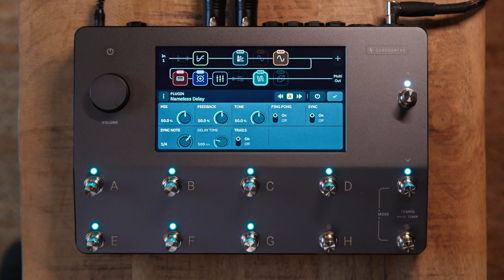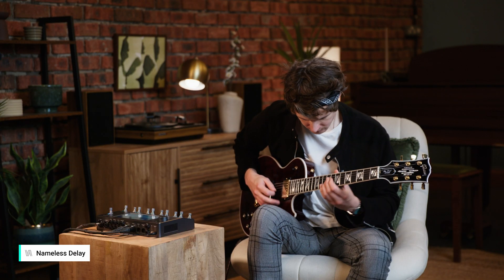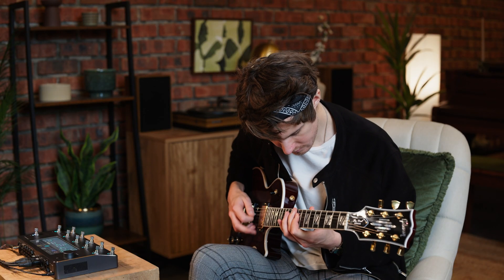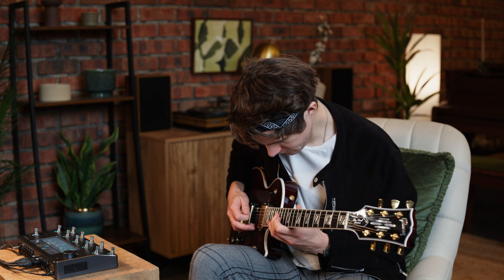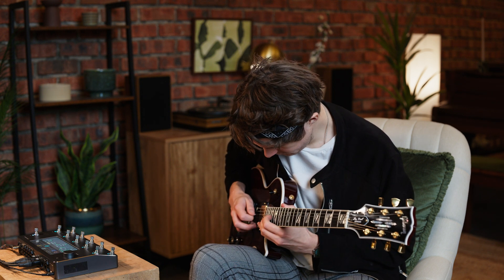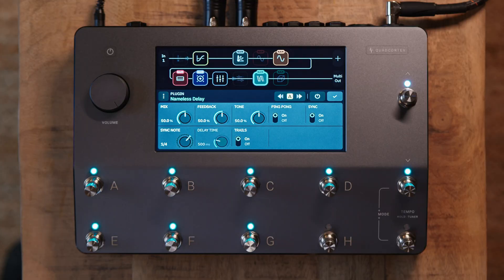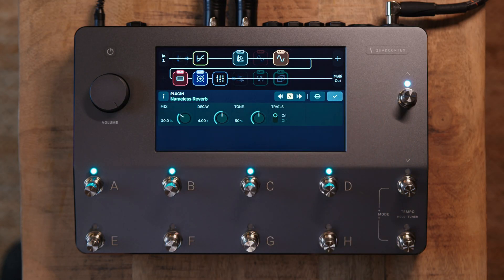Here's how it sounds with all of its default settings. I'll bypass this and move on to the final block in the signal chain: the Nameless reverb.